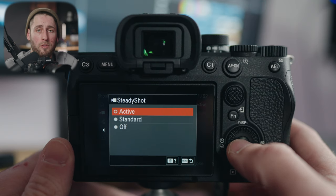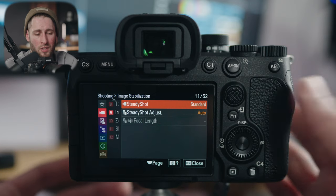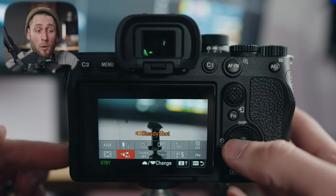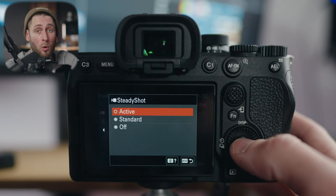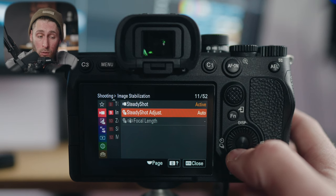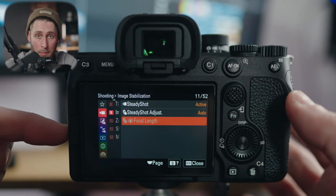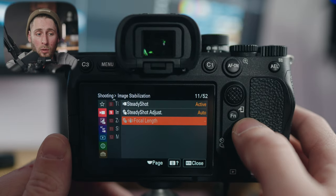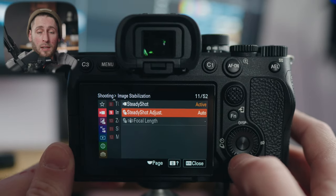Image stabilization steady shot: for the camera you have three options — off (if you're using a gimbal, leave it off), standard (does a little bit, not great), and active (does more than you think and for shooting handheld can be almost tripod level). I'd recommend having this as an option in your function menu so you can turn it on and off quickly. I use active more than I have it off. It also gives you a little extra reach with a 0.1 crop. If you're using a manual lens, you need to go in and specify the focal length in millimeters — otherwise the camera applies a weird warping in the corners.